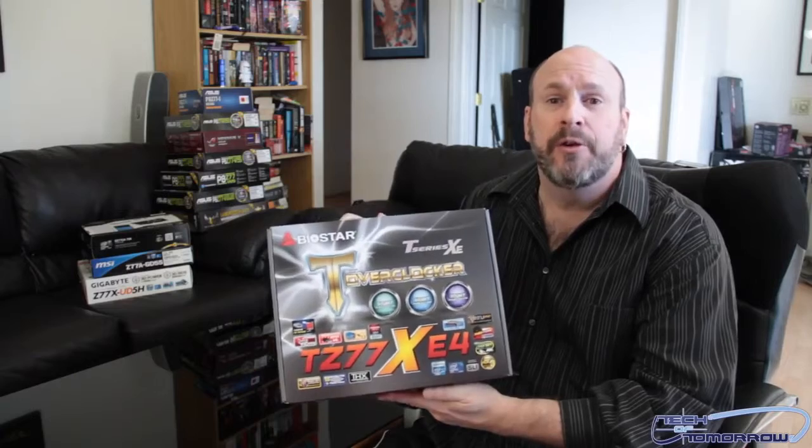That said, we're going to bring you one of our first series of unboxings here on Tech of Tomorrow. Today we're going to look at the TZ77XE4 — this is Biostar's version of the board. You guys know Biostar and their T-Power series; T-Power series boards are geared for the overclocker. There have been some preliminary tests already leaked which showed this board to be right in the middle of all the boards being released — pretty good, because their prices are entry level and it's competing mid-level.